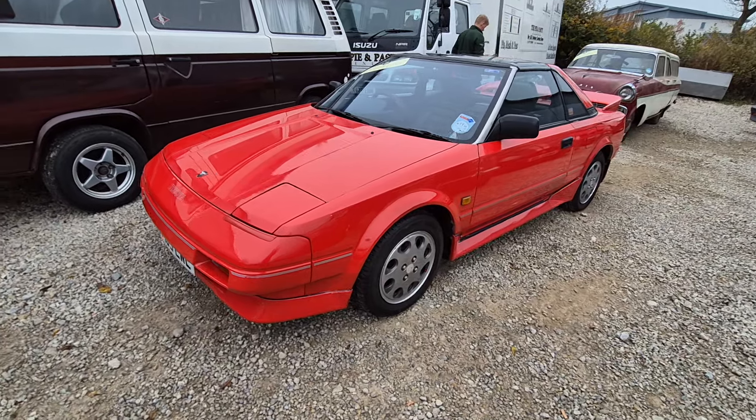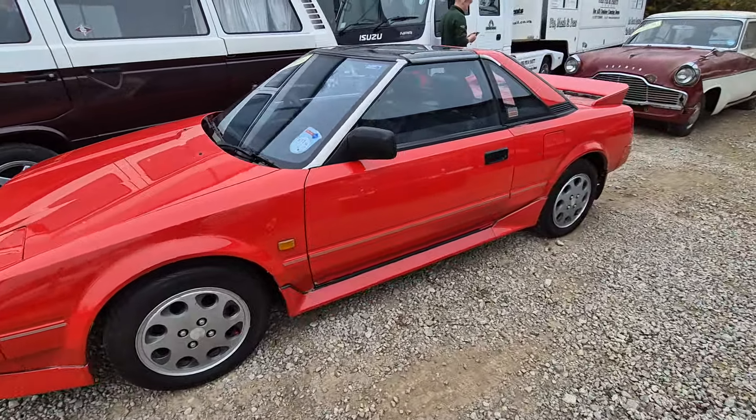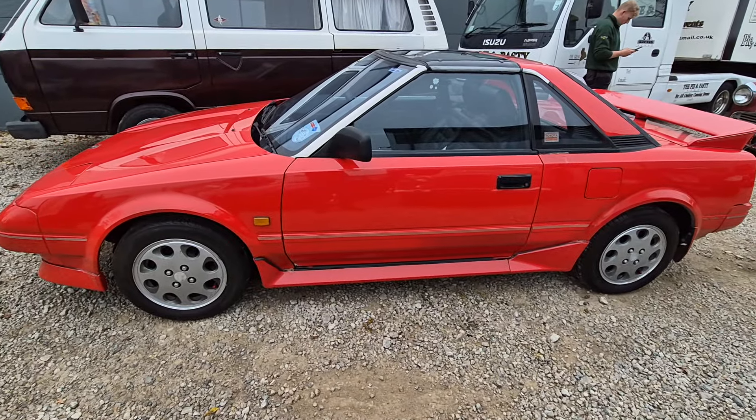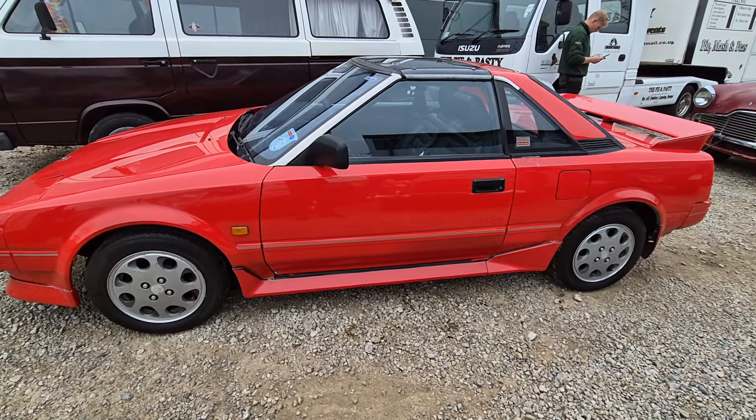Right then ladies and gentlemen, here we go — Toyota MR2, here she is. Now she wants a little bit of love, the old girl. It starts on the button, it sounds real sweet, it's real good and clean under the bonnet, Charlie says.